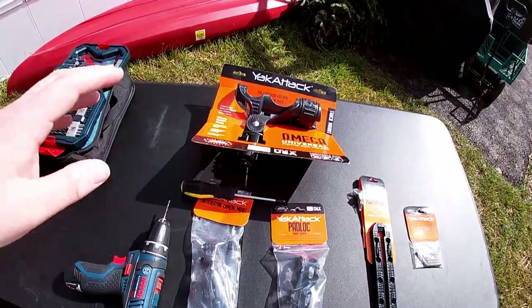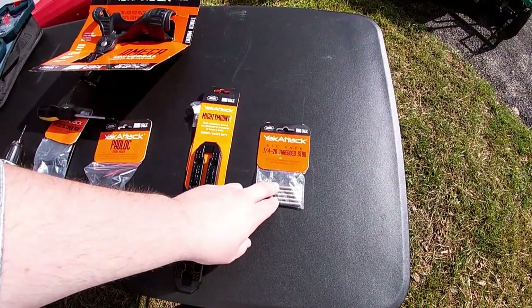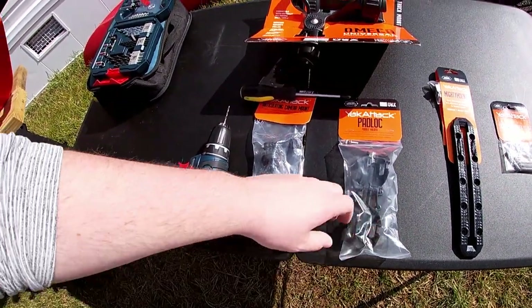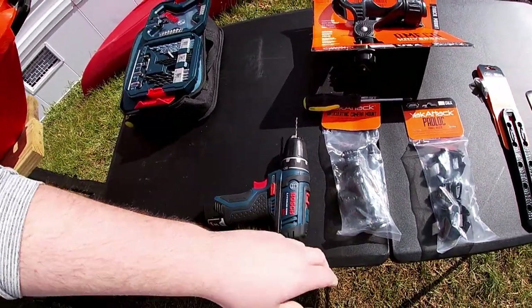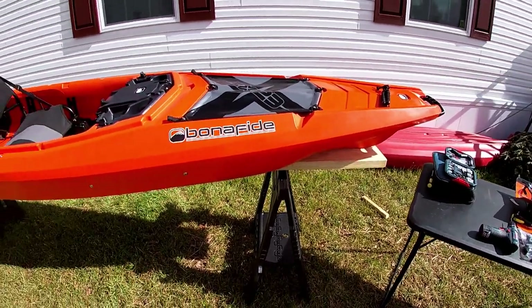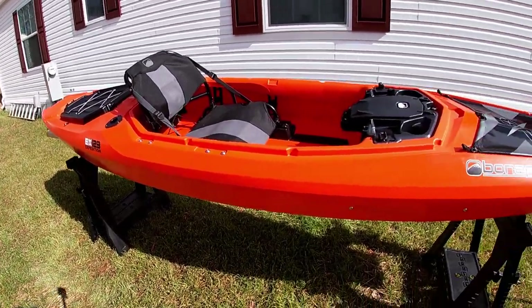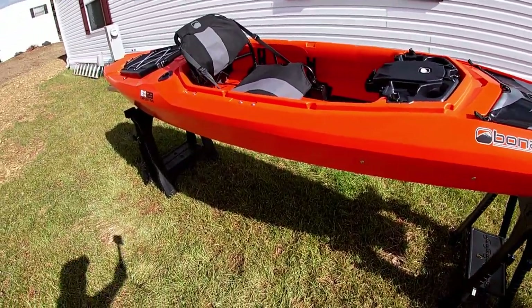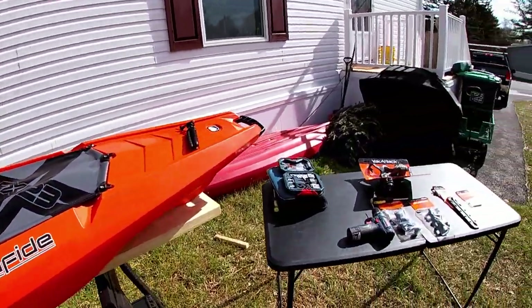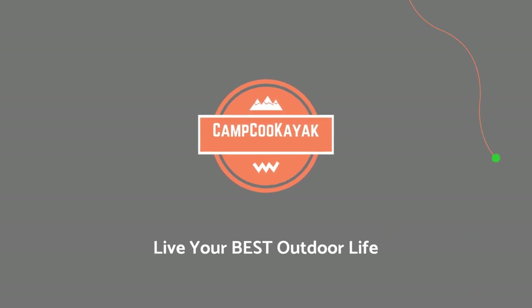We're going to be putting on a Yak Attack Omega universal fishing rod holder, a Mighty Mount XL using some of their 1/4-20 threaded studs, we're going to be adding a paddle holder, and then an articulating camera mount to this boat. You can see everything we have is Yak Attack brand — that is because Bonafide was created by the same owner of the Yak Attack brand. He created this boat wanting to get into the boat market, so everything Yak Attack will fit onto this boat very well.